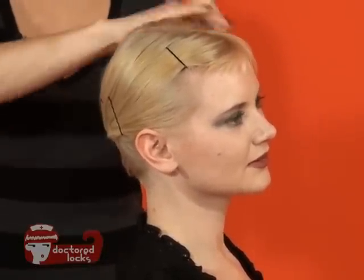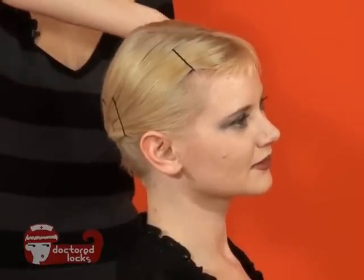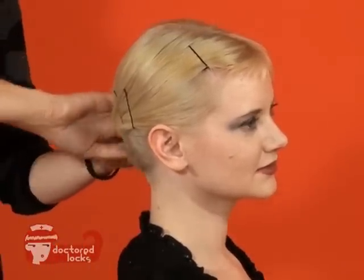If your hair is longer, you can put it in a ponytail and then wind it against the back of your head. Use bobby pins to secure it as flat as possible.